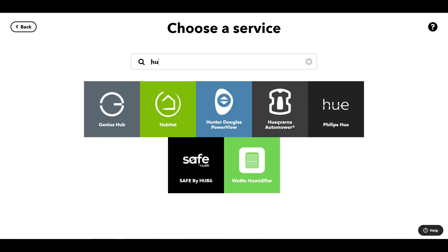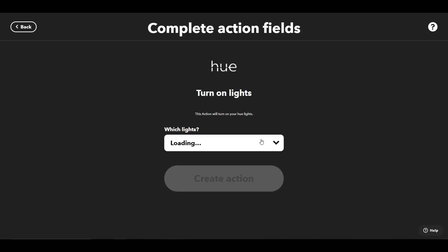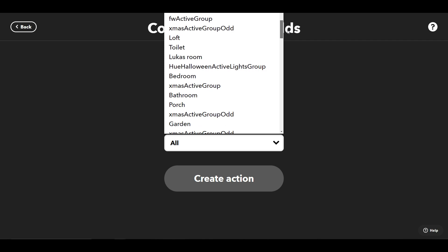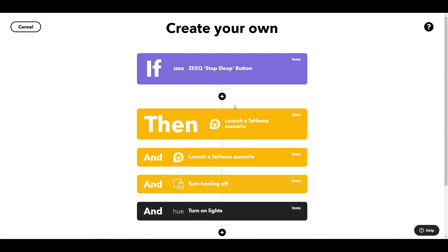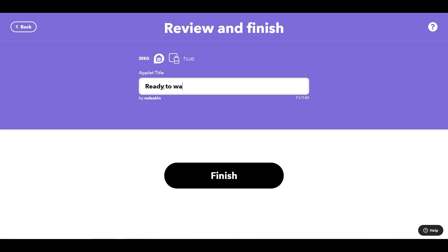Last of all, to make sure I actually wake up, I want to switch the lights on in the bedroom. We don't want to do the whole house and wake everybody up, so I just need to find master bedroom. And that's it — we're done. When I press the stop sleep button on the Zeek Pillow it's going to open the blinds upstairs and downstairs, switch the heating off in the room, and switch on the lights. Give it a name: 'Ready to Wake Up with Zeek' — and we're done.